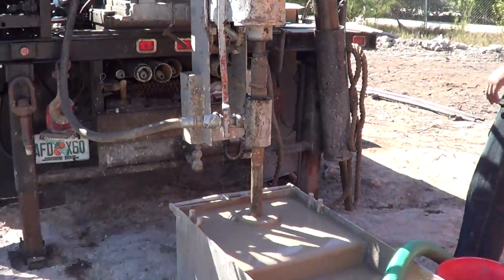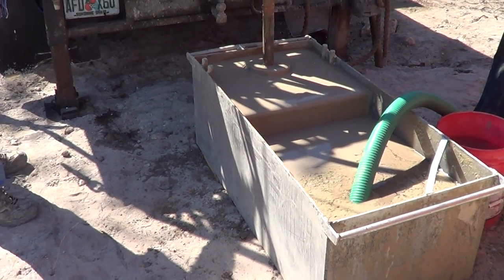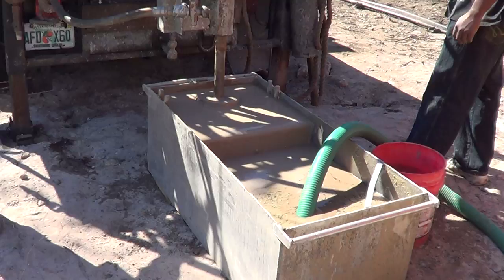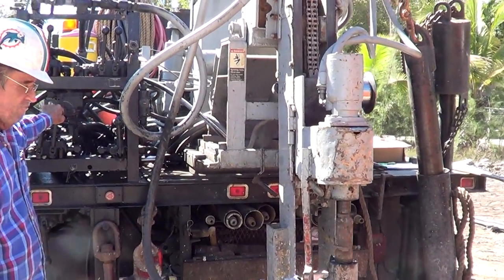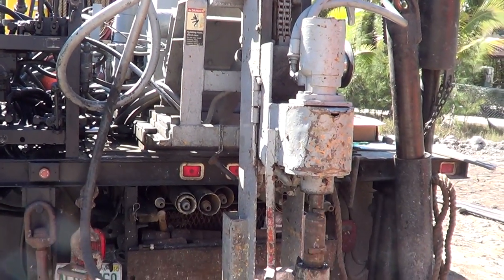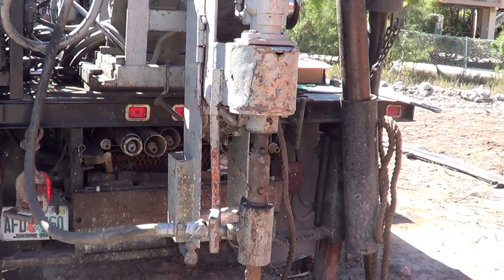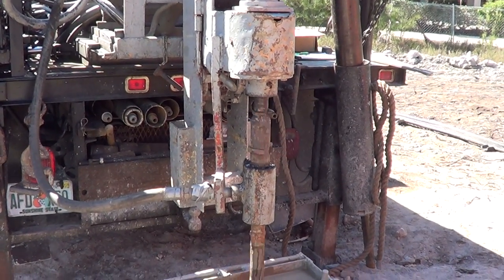What do we have here? What is the name of this tank, Rick? A mud tub. And what they're doing now is the drill is operating by hydraulics, and the hydraulics is pushing it down onto the drill steel.